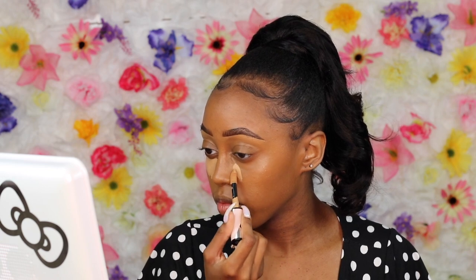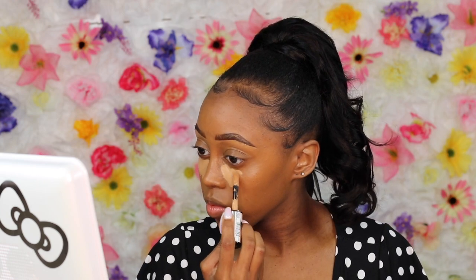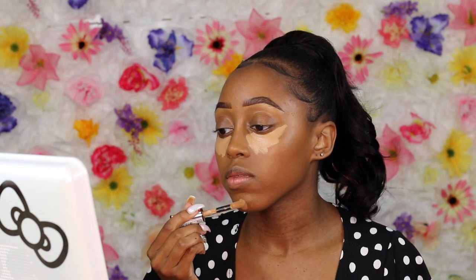Now we're going in with the L'Oreal Full Coverage Concealer in shade 400 — Amande, I believe. I really love this concealer because a little just goes a long way. I definitely recommend it — I consider it a great dupe to Tarte. It's just not as matte and drying as Tarte, but it does dry fast with a kind of regular finish rather than a full matte finish.